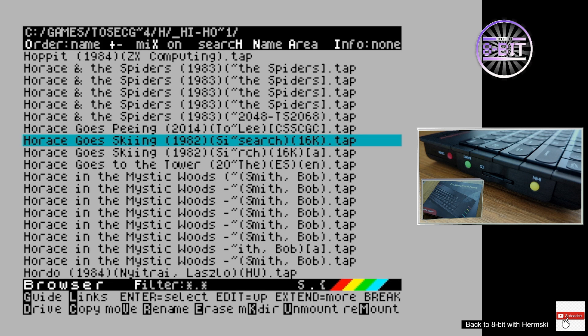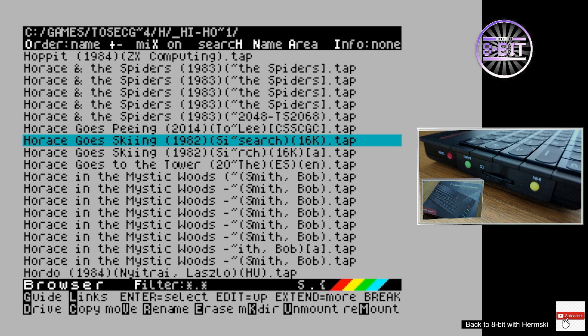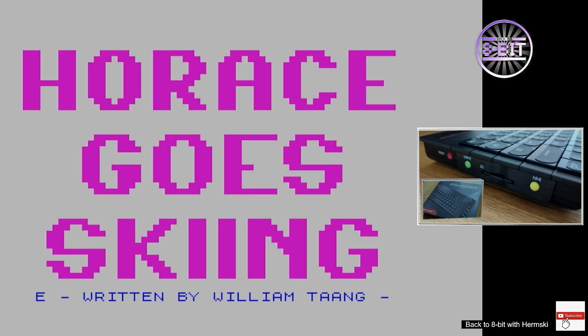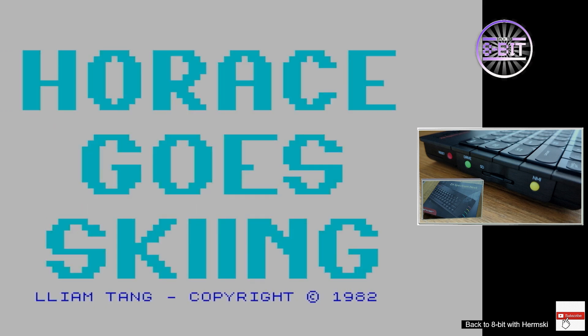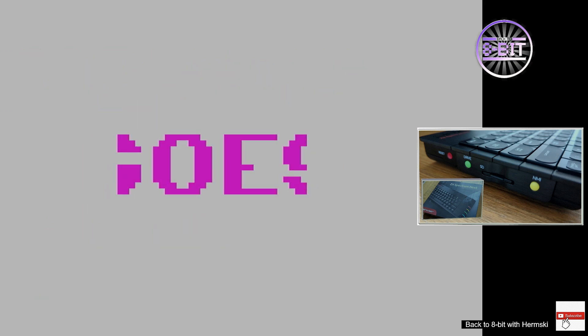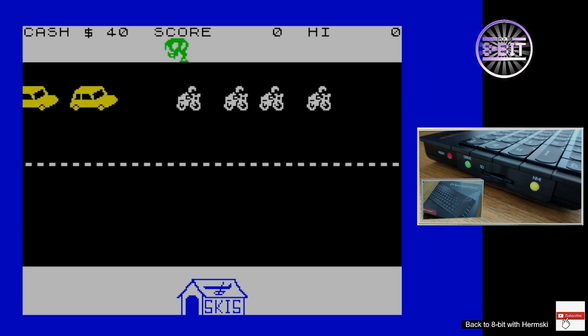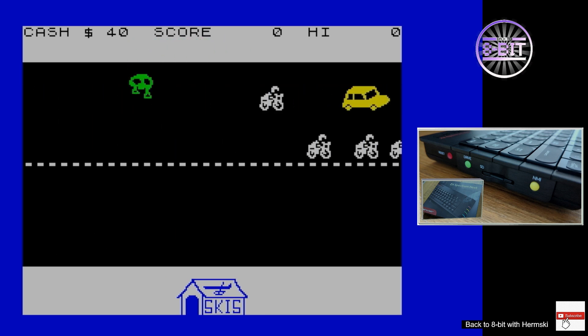All I do is load up a game. I've chosen Horace Goes Skiing, a great little 48k game. I must say at this point: this trick only works with 48k or 128k games — you can't use this with Next games at the moment, nor can you use it on the Plus 3 disc versions.